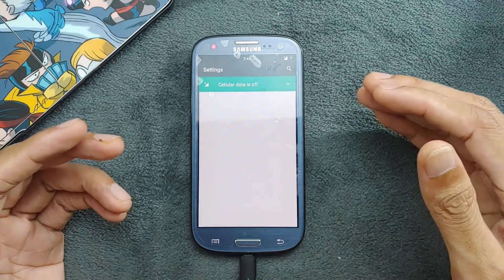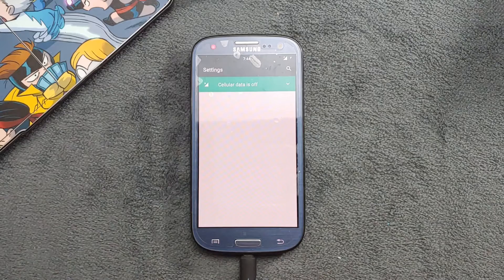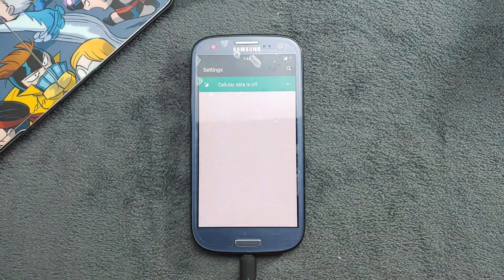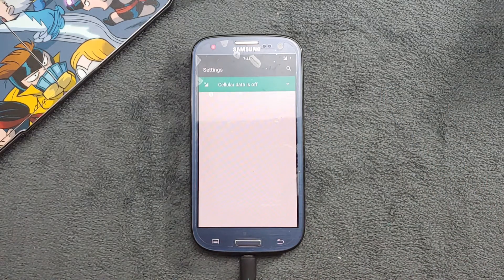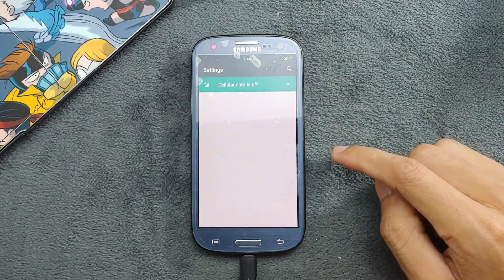One weird thing about this ROM is that all apps open very fast, but I don't know why the Settings application takes a long time to open. As you can see here it is taking a long time to open. This is one issue I'm having with the UI of this particular ROM — the Settings app for some reason takes a lot of time, and as you can see it's still stuck there with nothing going on.